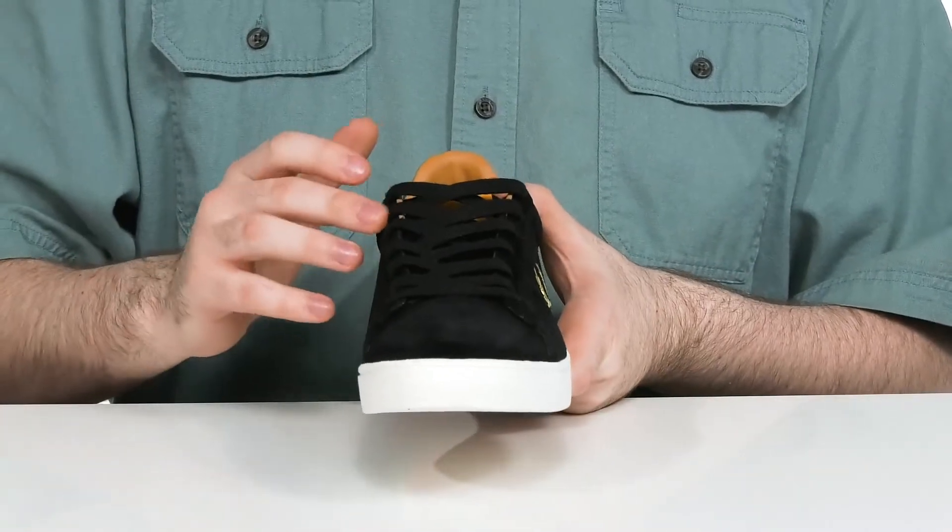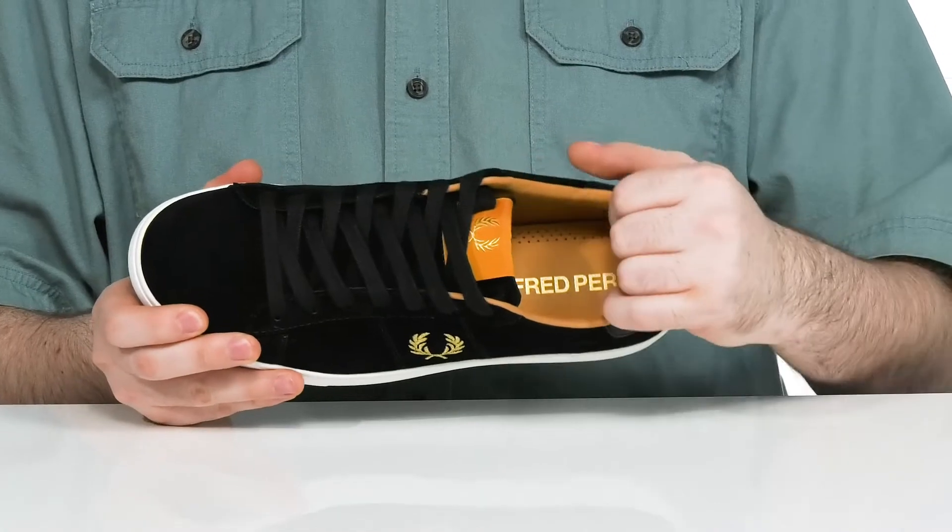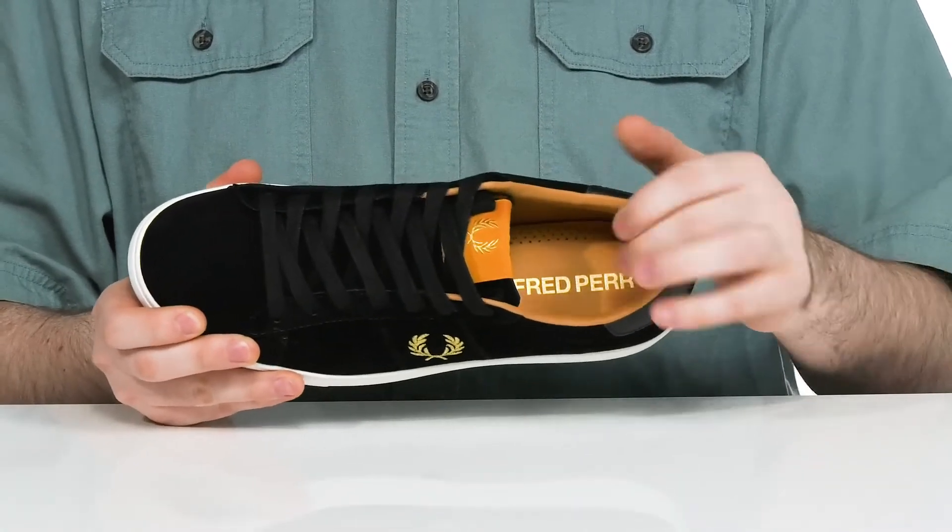There's a flat style lace-up giving it a secure fit. The inside lining is padded leather giving it extra cushioning and support, especially there in the heel.